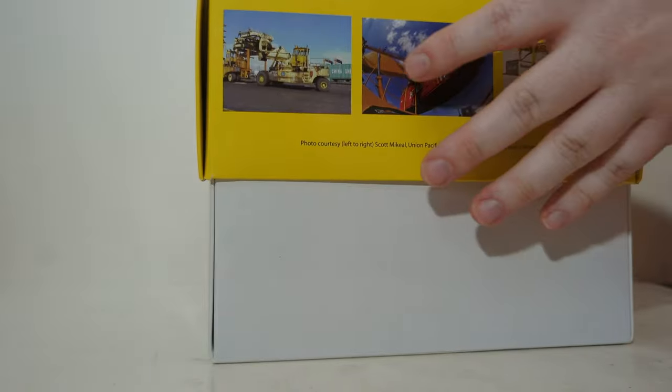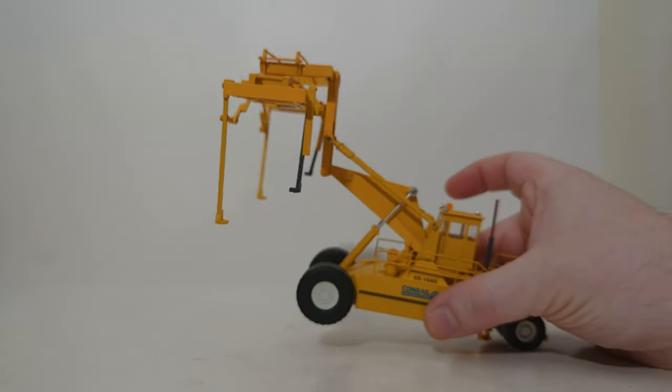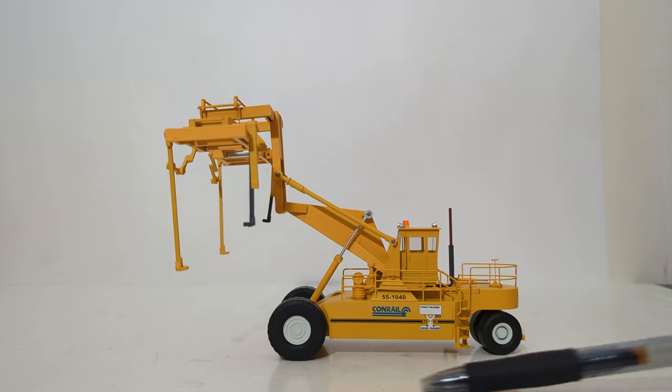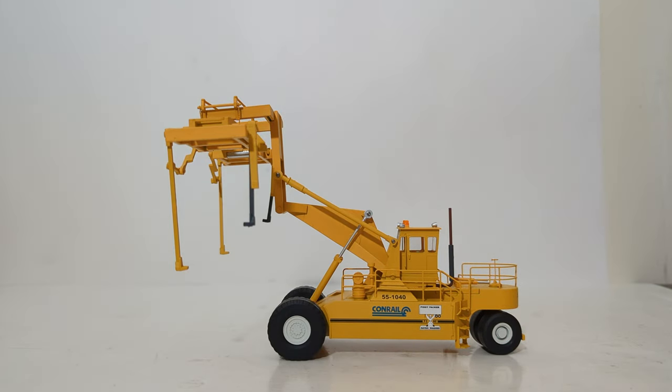Once you take it out of the box, you are ready to display it, and it should look a whole lot like this. This is a sharp-looking model. It is 1:87 scale, so it's not very big end-to-end — there's a pen for reference, and there's a height reference too. So it's not a very large machine in 1:87 scale, but it is very intricately detailed.